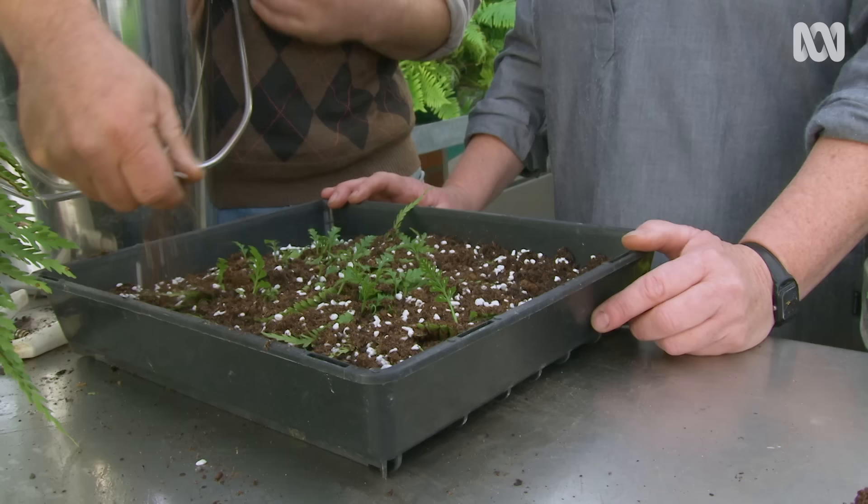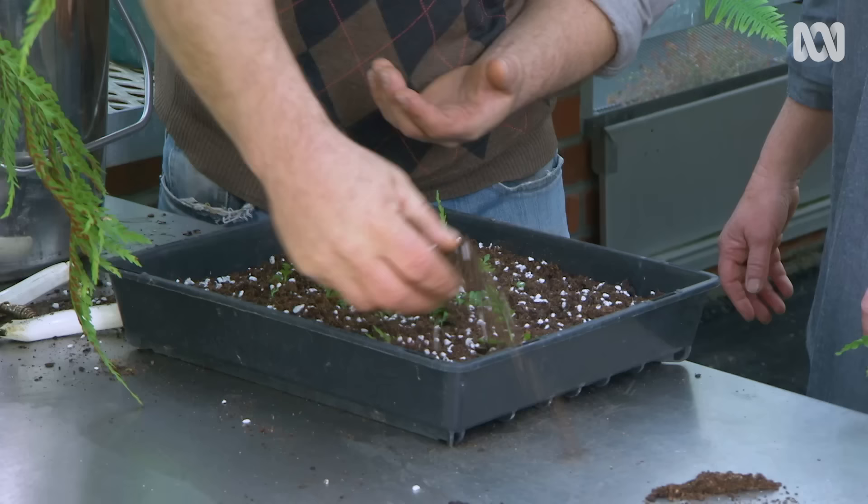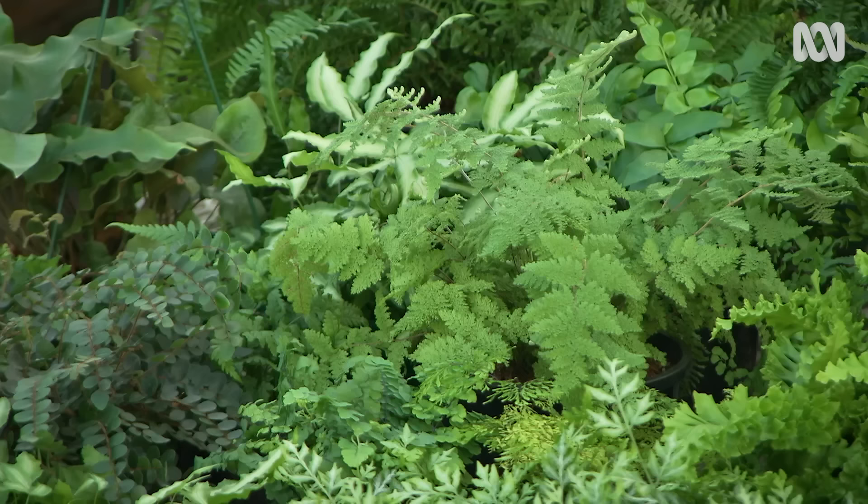Now because these are a little bit more established, they don't require as much water and you can feed them. You don't need any layer or covering on top — just keep them moist, a definite slow release in the mix, and you can do again half-strength liquid feed.